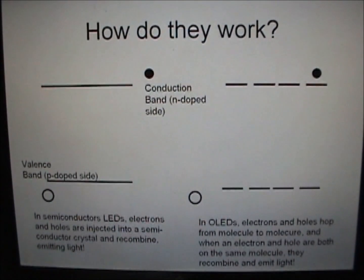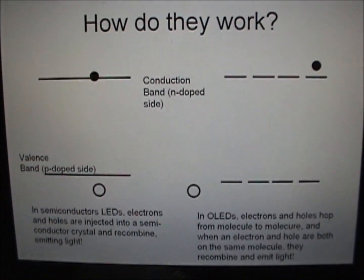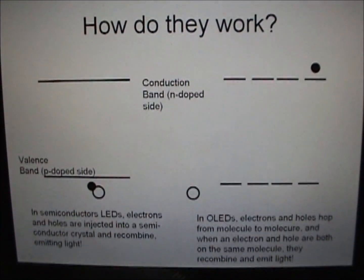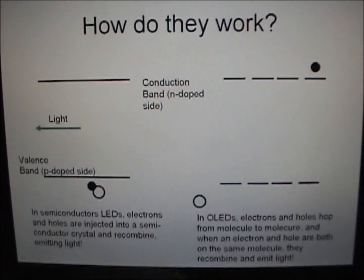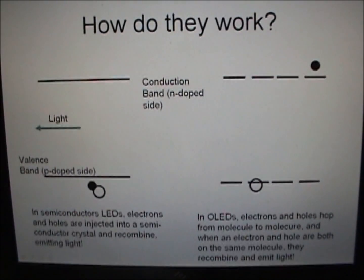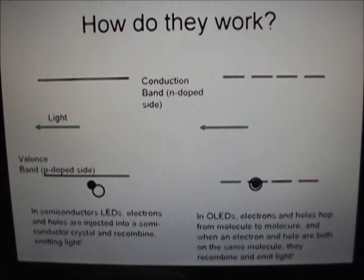How do they work? They work like LEDs. Electrons in the highest occupied molecular orbital combine with holes in the lowest unoccupied molecular orbital, and light is emitted. The electrons and holes hop from molecule to molecule, driven by the electric field.